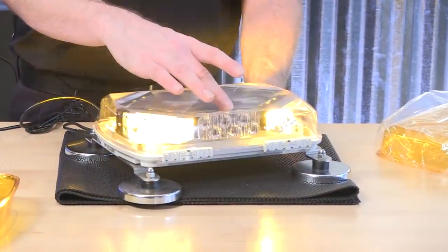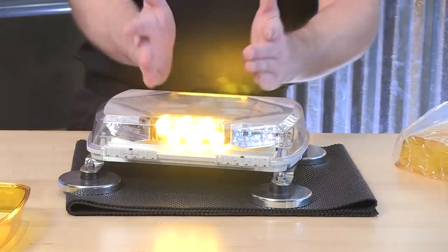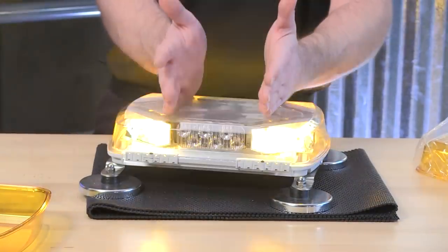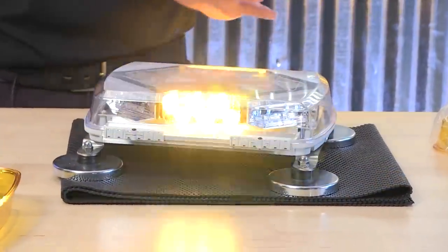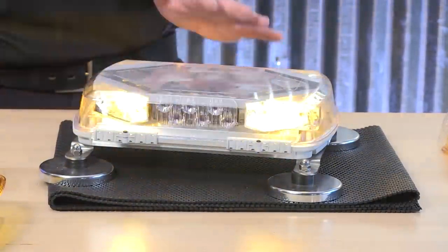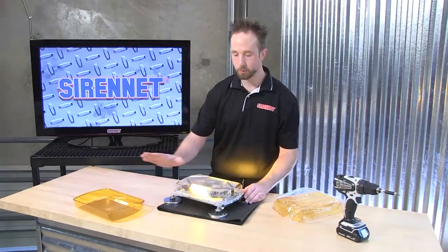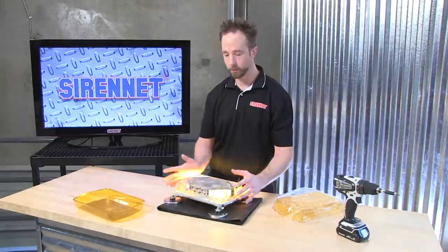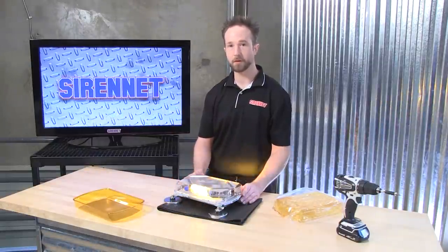Nice and bright, be it from the head-on TIR6-style modules or off-axis on the linear-style corners. The module count for the inboards is going to vary based on the 16-inch or 23-inch profile — you'll gain more as the bar grows in size. Again, a variety of different flash patterns available, whether it's the magnetic mount, the vacuum suction mount, or the permanent mount. Go ahead and select the pattern that best fits your application. Also, keep in mind if you're doing a changeover — replacing a broken dome or refreshing it — if you'd like to adjust the pattern, take advantage of the opportune moment to set it to something new for your application. I'm Chris, thanks for watching SirenNet Television, back to you Stuart.